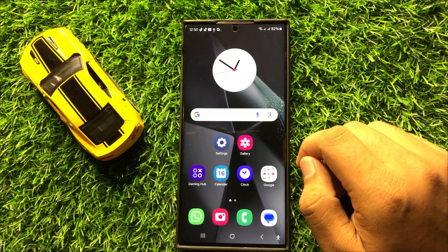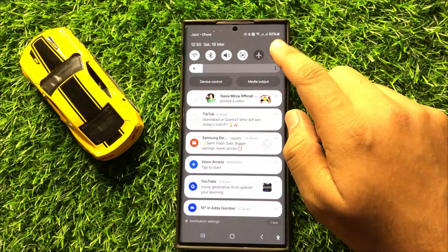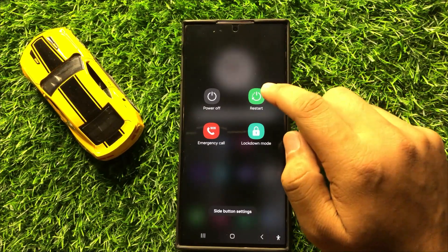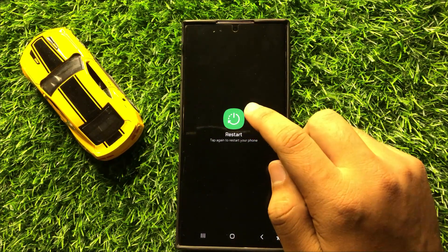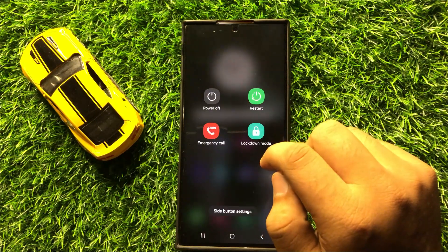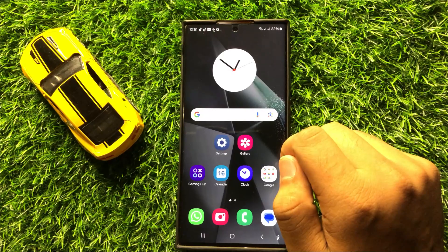To fix this issue, first of all try restarting your device. Swipe down and click on the power icon, then click on restart and confirm by tapping the restart icon again. After restarting, your mobile can fix small software glitches.